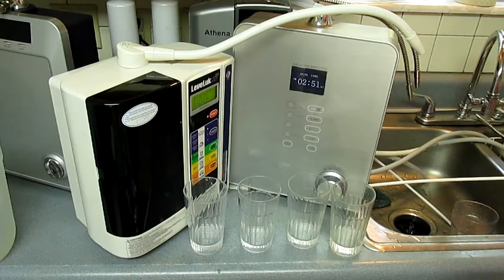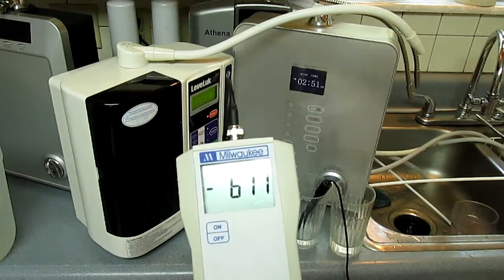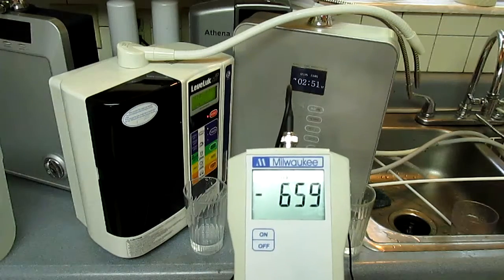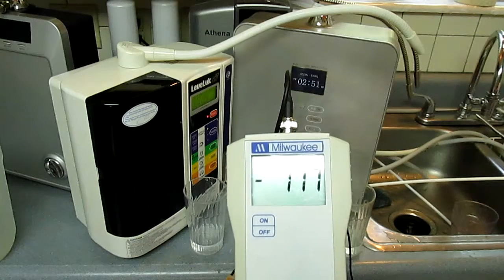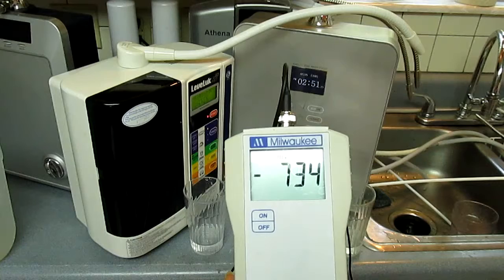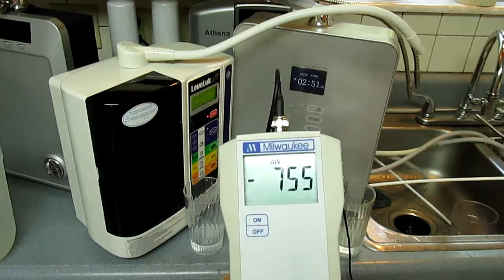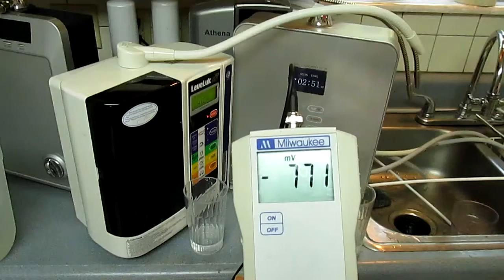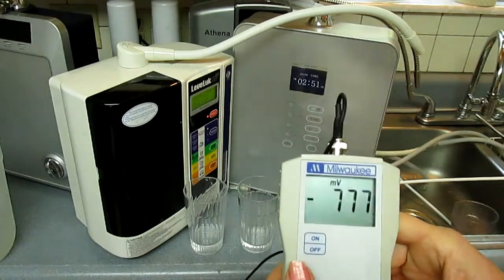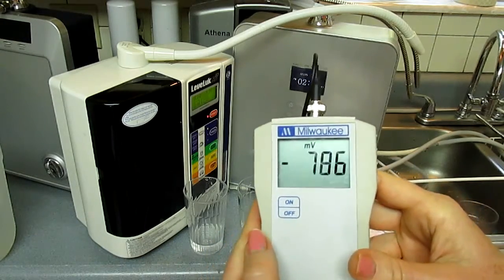I'm rinsing off the probe and now I'm going to stick it in the next one, which is the Smart 7P. This one is brand new and just came out in 2015 — it's a brand new Nexus model. It's got continuous cleaning. Wow, I'm very amazed at this — it's just tremendous. It looks like it's probably going to equal the Athena, which I'm very surprised to see.